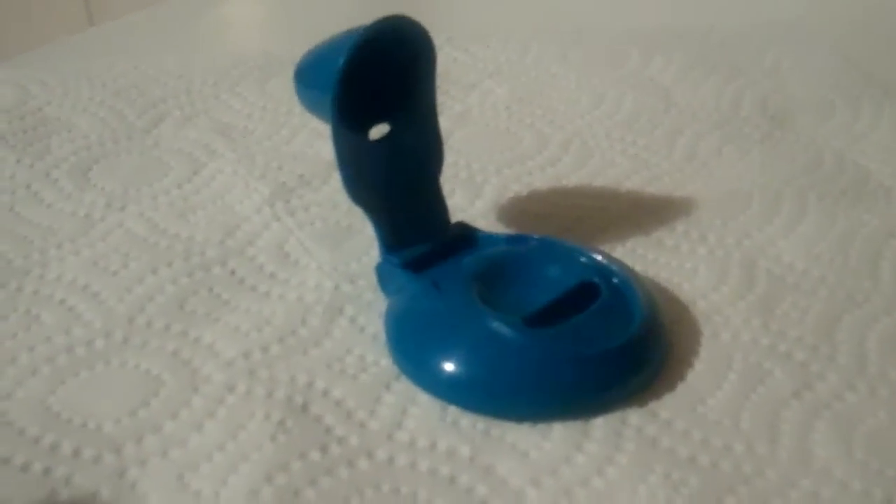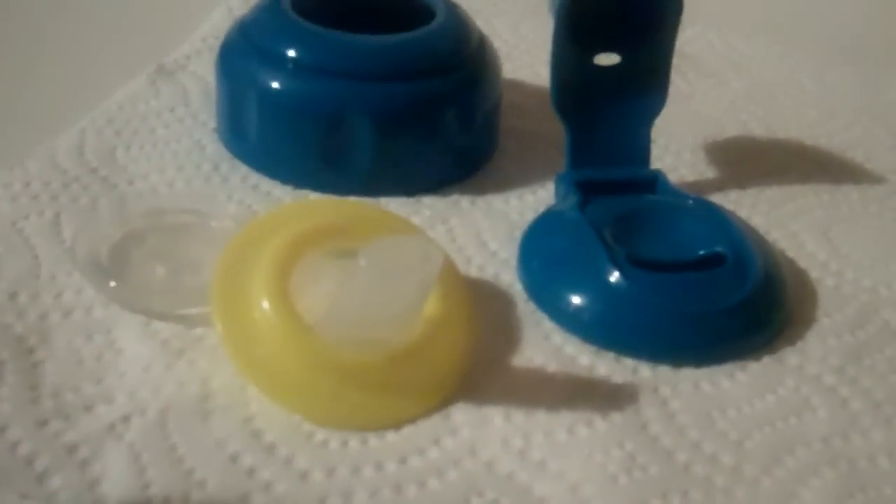You snap off the lid that would cover the straw. Then you take off the top here, and you think this is one piece, but it's not. This yellow piece in the middle pops out — now you've got three pieces. Then there's a valve on the bottom of this that pops off, so there you've got four pieces.